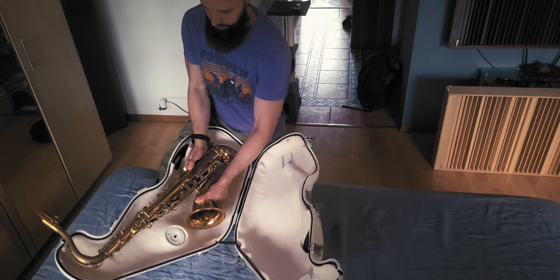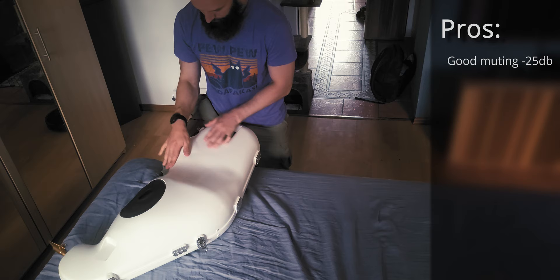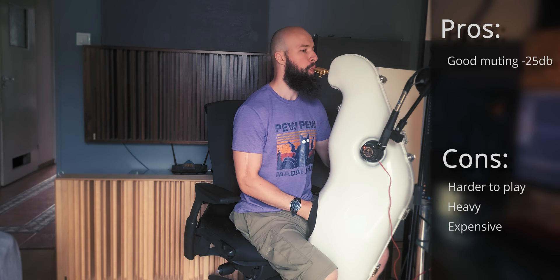Method 2: A sax mute. You place the saxophone in the sax mute, close the latches, and play. Pros: it mutes the sax very well — at about minus 25 decibels it brings your sax down to the level of a loud conversation. Cons: it changes how you play, it's harder to blow and a lot harder to get out the low notes, it makes the sax very heavy, and it's hard to play standing but fine when sitting with the sax mute between the legs. It's pricey — above 500 USD — but there are cheaper options for about 430 USD.